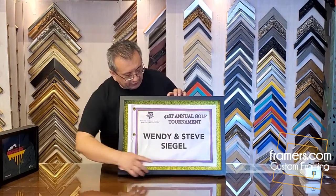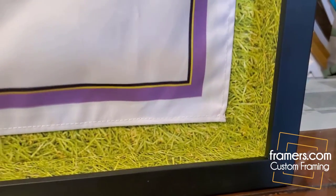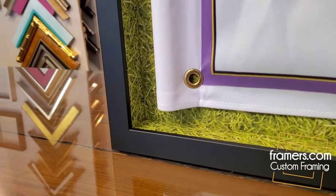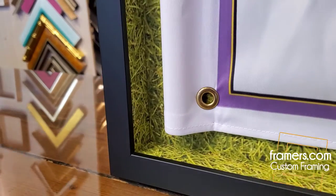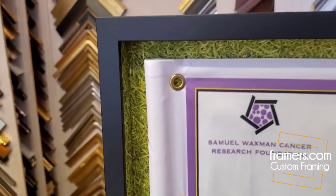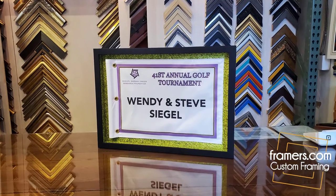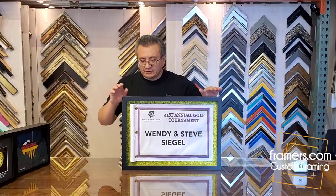And then what we call a spacer here — if you look around over there — that's to keep the glass away from the flag. If you notice here, there's a glass, and then the flag has a little tube that goes in there that goes in the pole. It sticks out a little bit, so we use these little spacers to keep the glass away. We also fill the spacers with the same printed grass, so it gives you kind of a laying-on-the-grass kind of situation. It looks pretty good.